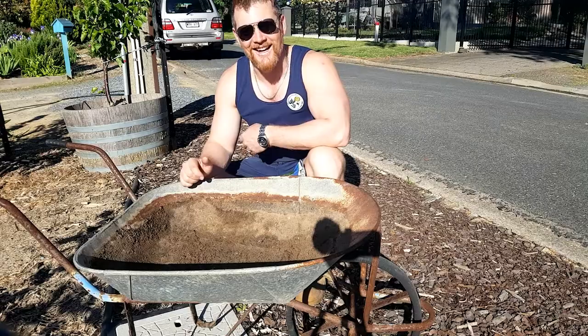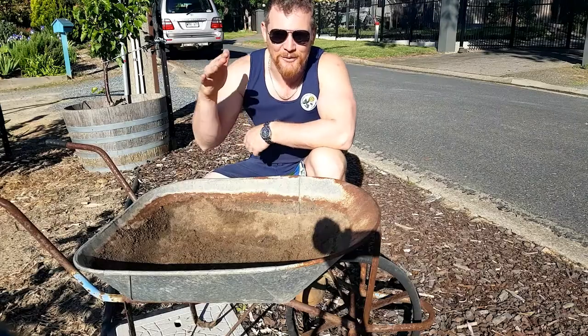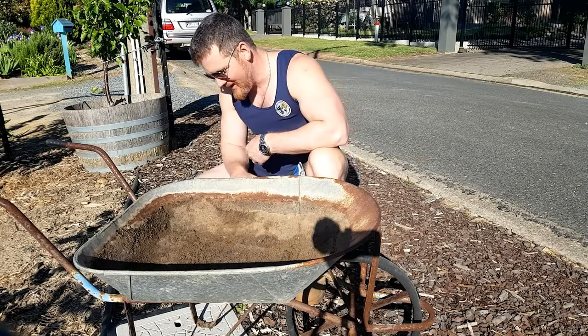You might notice I've got this stacked on a Telstra pit. So Telstra, if you're watching, don't worry — it's a wheelbarrow, so we can always shift it if you've got to get into the pit.